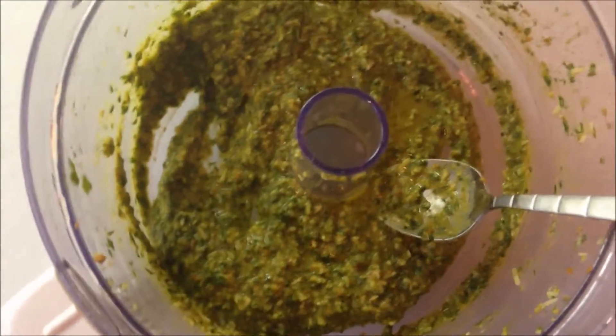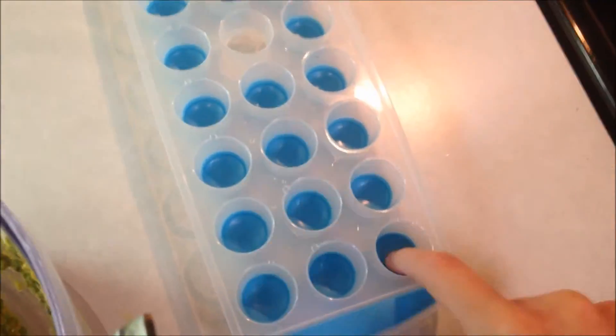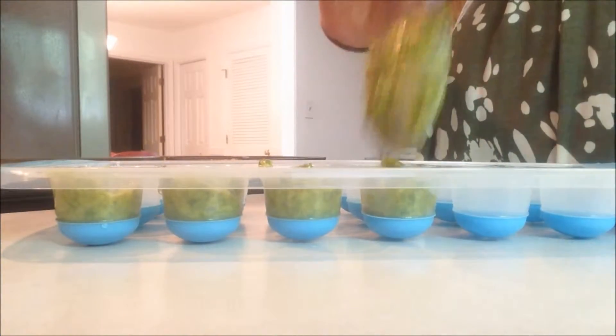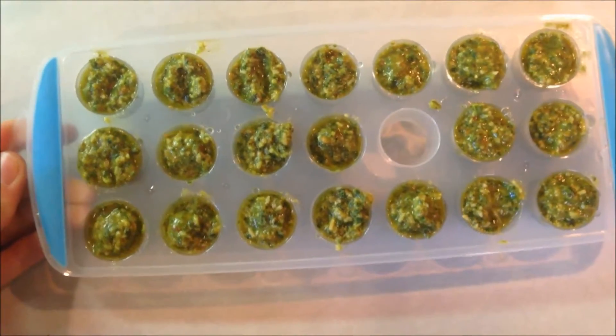This is what the completed pesto is looking like. What I'm going to do now is just scoop it into an ice tray and freeze up the different sections so I'll just have a serving of pesto ready to go anytime I need it. Here are all my servings of pesto and I'm going to pop this in the freezer for a couple of hours. After the pesto has frozen solid you can take the little cubes out of the ice cube tray and put them in a separate ziploc freezer bag, and you can keep them in there for up to three months and just use them whenever you need it.